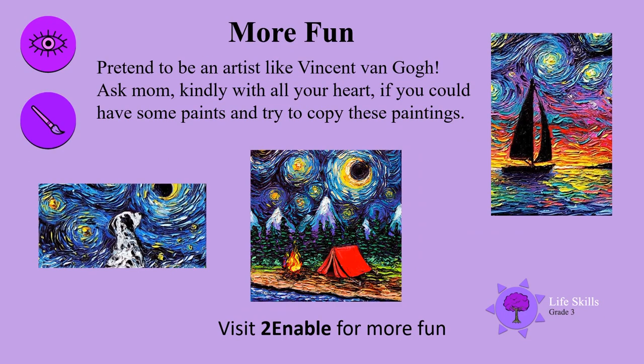Always time for more fun. Pretend to be an artist like Vincent van Gogh. Ask mum kindly with all your heart if you could have some paints and try to copy these beautiful paintings. Enjoy, boys and girls. See you next time.